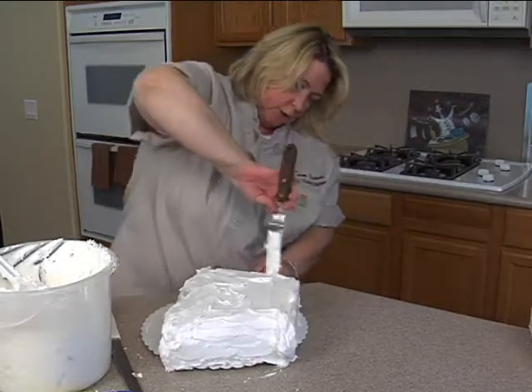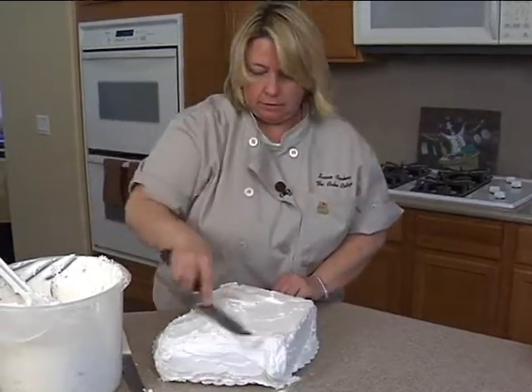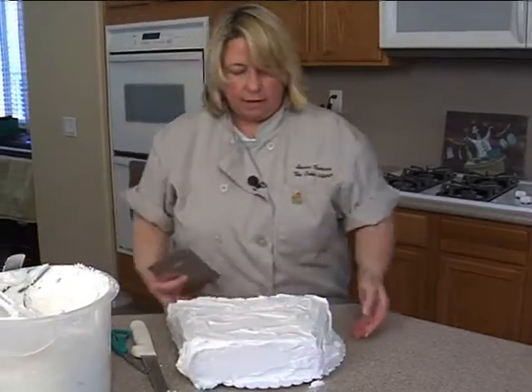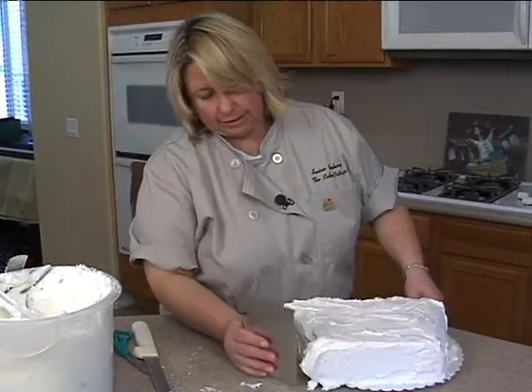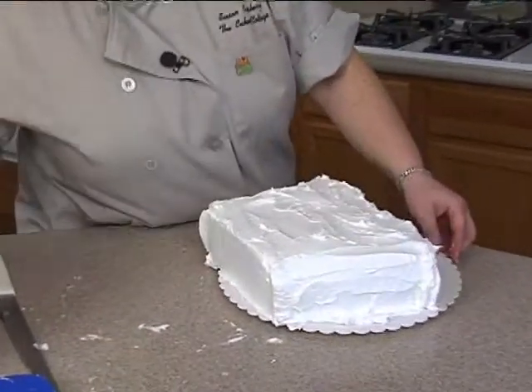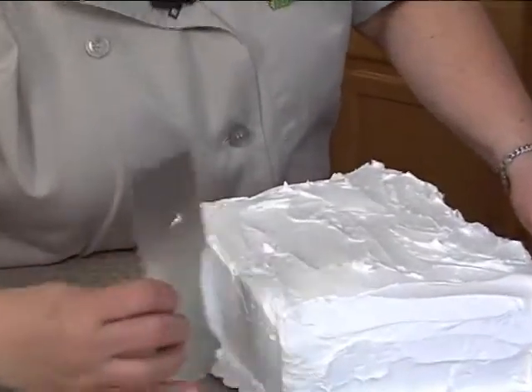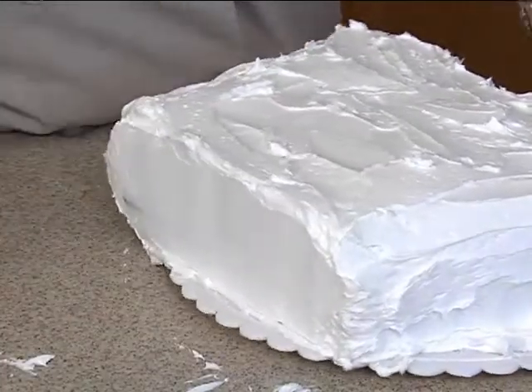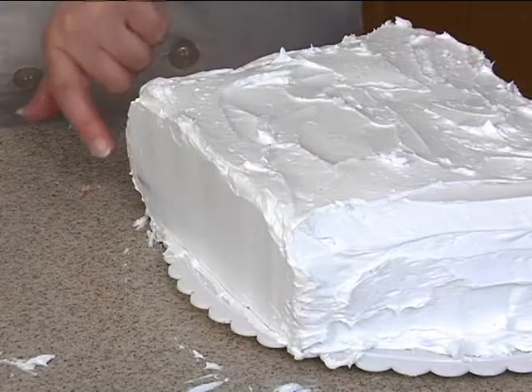You always want to make sure you put plenty of buttercream on. A lot of people tend to put less on and then get more cake crumbs. I'm putting a lot on because I know when I start to smooth it, I'm going to take a lot of it off. At this point when I have it on, I don't want to see the cake through it. Then I can come back with my icing blade and do the straight side here — come from that side and then come from this direction. I'll have to go back and add more there.